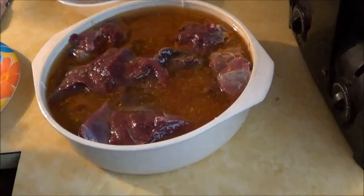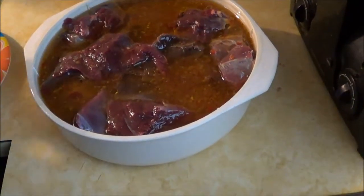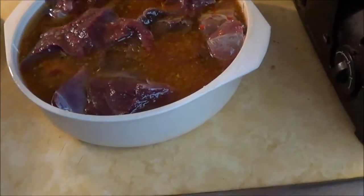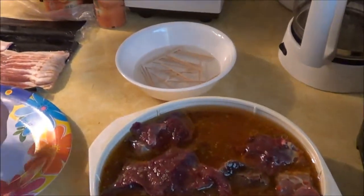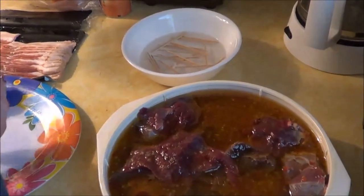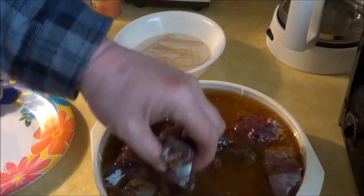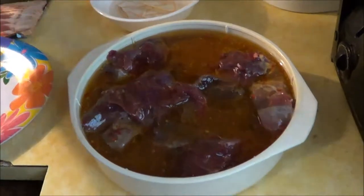We got the fowl soaking in Italian dressing — we've had the geese soaking for a little while. You put your toothpicks in to soak in water, and the reason we do that is so when we put them on the grill they don't catch on fire.